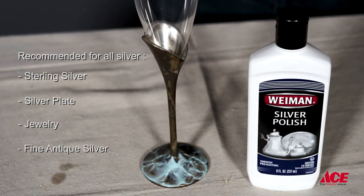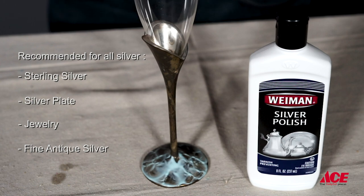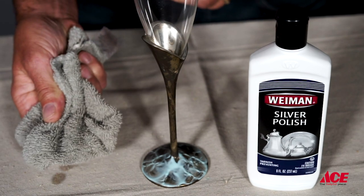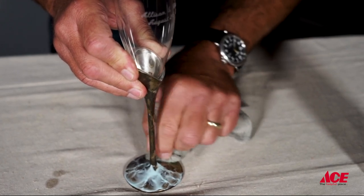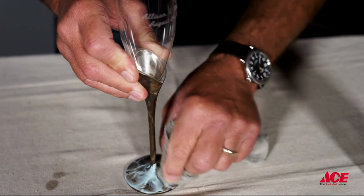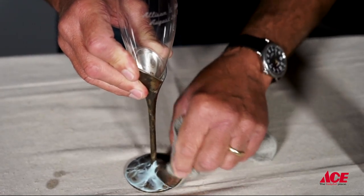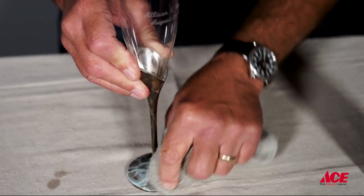Just give that literally 10 or 15 seconds, maybe 30 seconds or so to sit. Then with just a clean cotton rag, as you kind of work back and forth to polish it away, you may have to apply a little bit more. But as you're doing it, you'll see it starts to bring that shine and that color back.